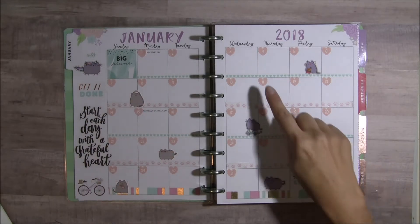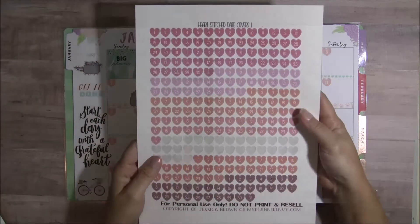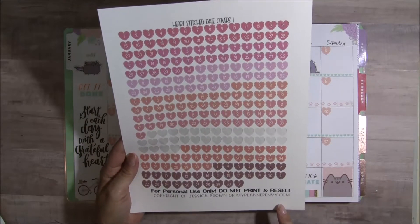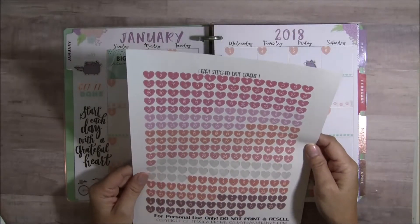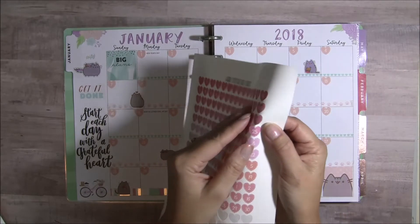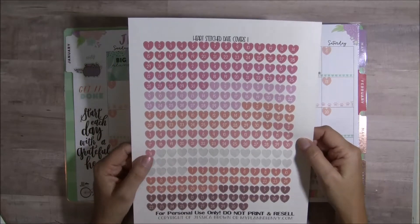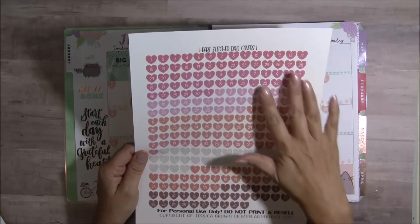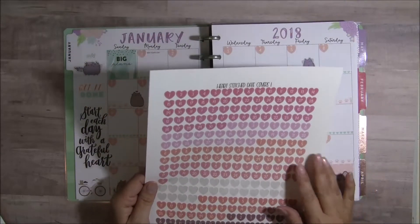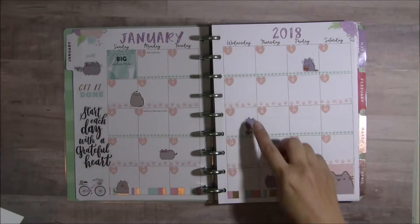Everything that I used is from my stash and stuff that I printed and made into my own stickers. These little hearts here are a sticker that I printed from a website — it's from Jessica Brown at myplannerenvy.com. If you go to her site she offers a lot of free printables. The neat thing was I was able to print these and cut them out with my Scan N Cut, and it cut the stickers really nicely.